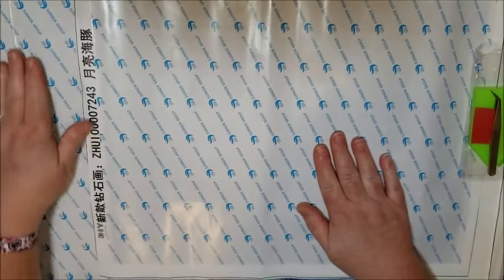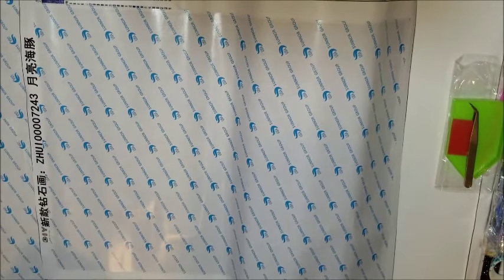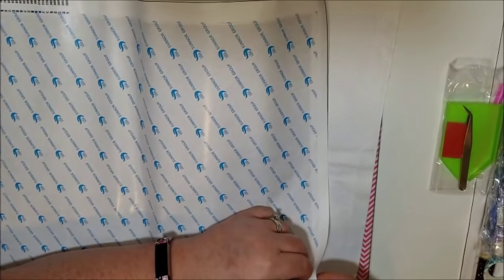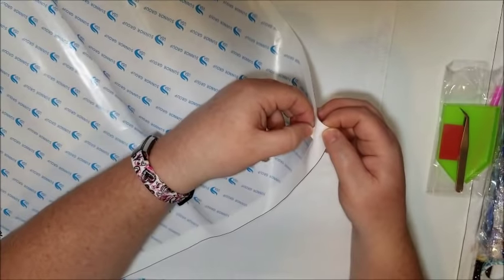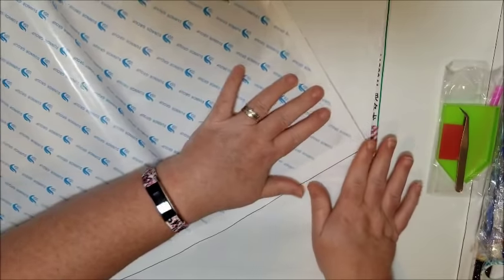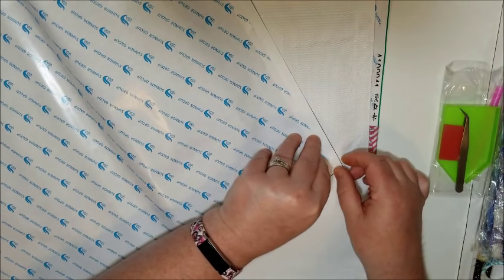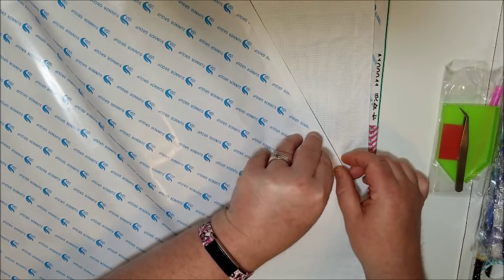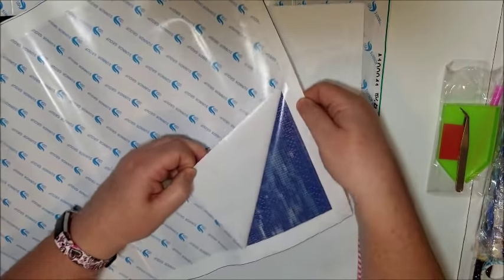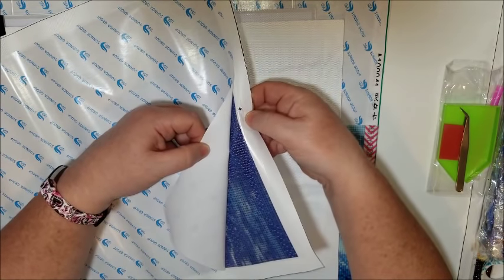I've been storing my new ones that come in underneath the large one I'm working on, so that it helps keep them flat. The sticky came up with it — I'll see if I can get it up without the layer of glue.